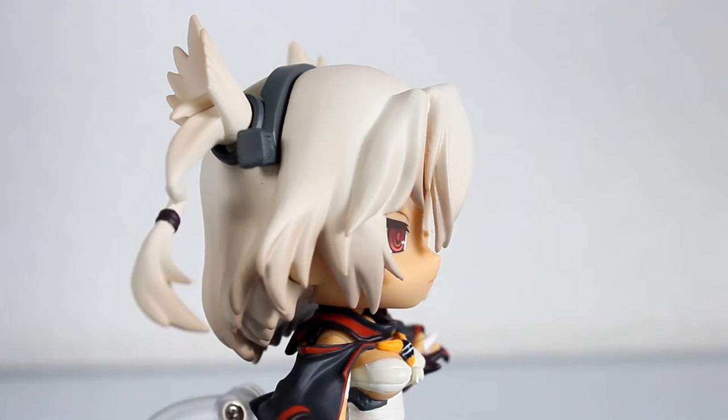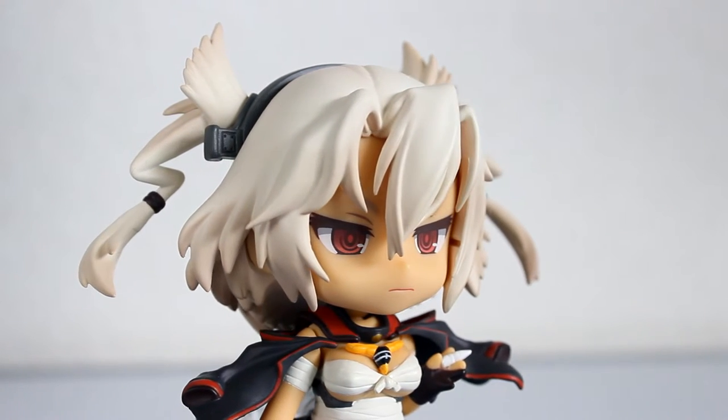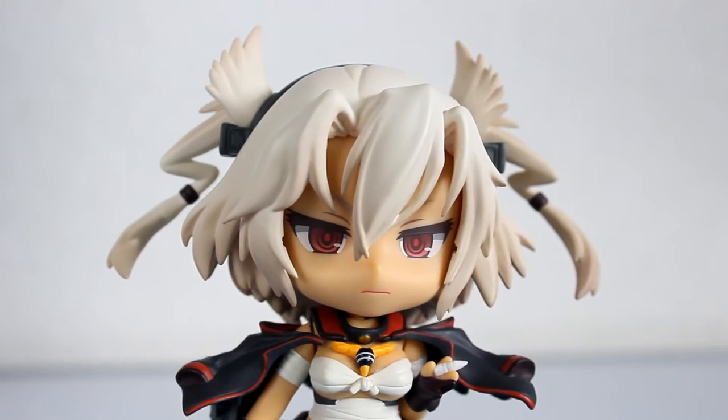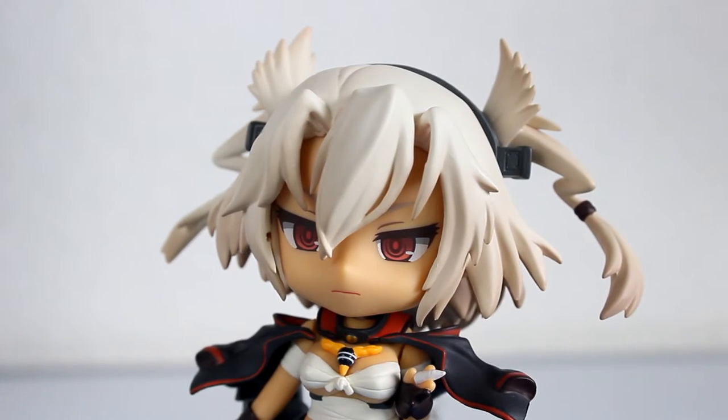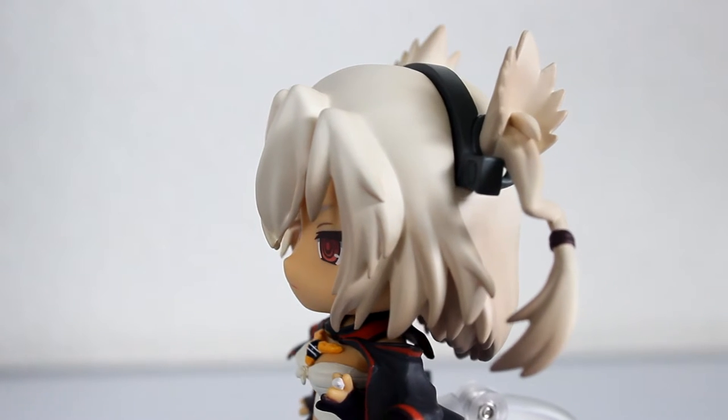Hello everyone! Welcome to another video! Today I will be reviewing Nendoroid Musashi from Kantai Collection. She's a Good Smile Company exclusive who was only available at certain events in Taiwan and Japan and in the Good Smile Company online shop.